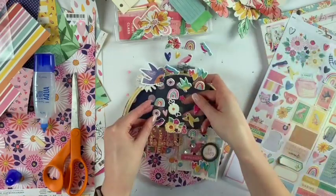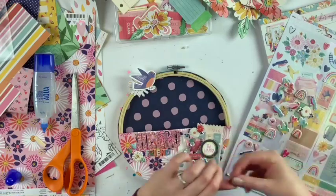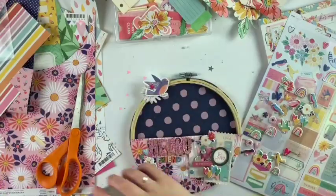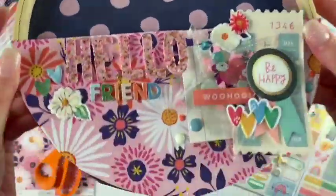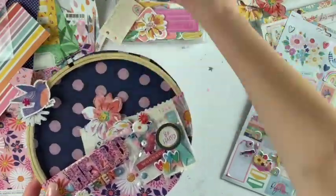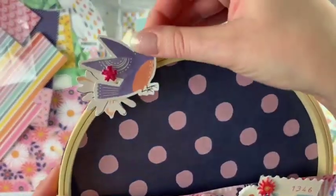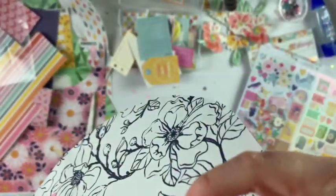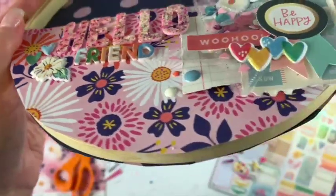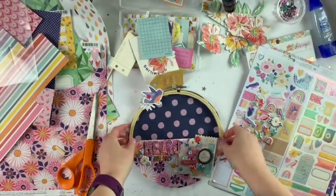I'm using some of the same elements on top that I used on the bottom to have it all flow together. The Dear Lizzie She's Magic collection is so pretty — I'm having a lot of fun working with it. Here are some close-ups. I hope you enjoyed this video, feel inspired, and have a great day. Thanks so much for watching — bye!